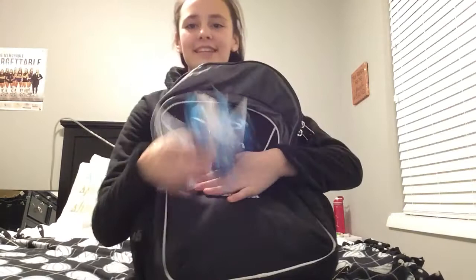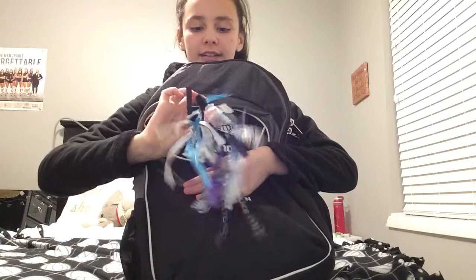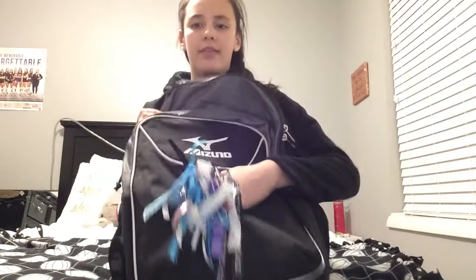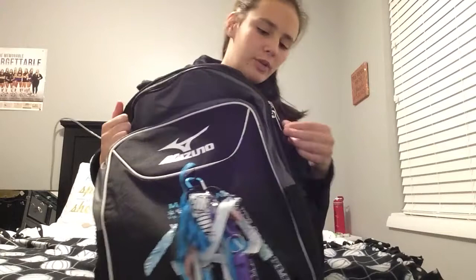So this is my volleyball backpack. I have a bunch of hair ties from volleyball games. This is one of my favorite pieces — it's a cute little volleyball charm with a purple ribbon, and it has my last name on it. This is just the brand I get it from. I think my mom bought this, but you get it with the backpack.